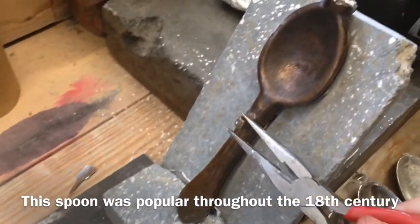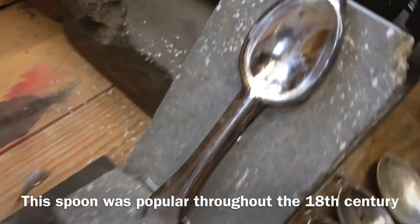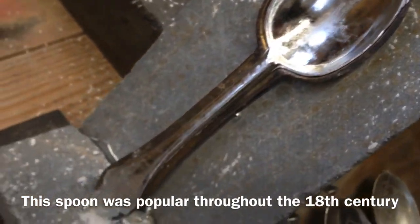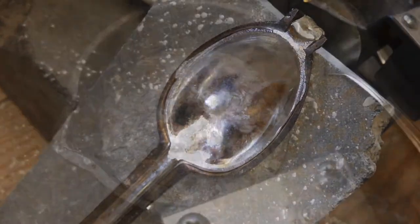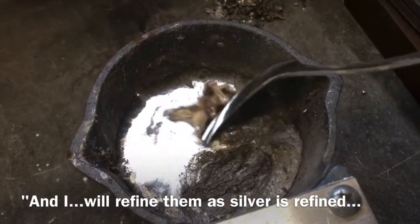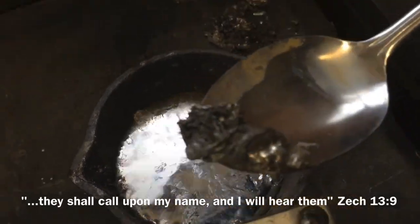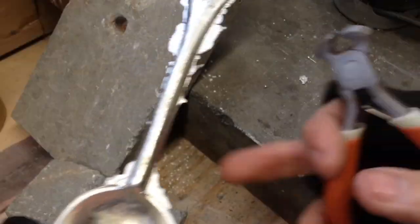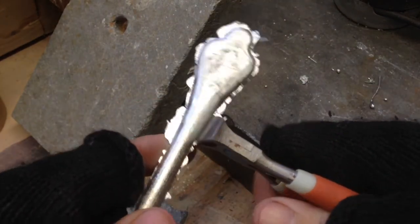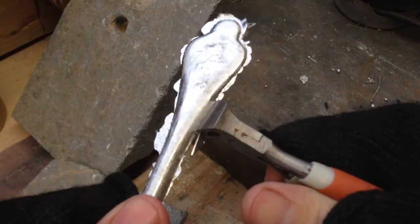Let's see how this one is. It looks shiny enough to almost eat off of now. So after casting and cooling, I'll just take a pair of these cutters and just trim off the flashing.